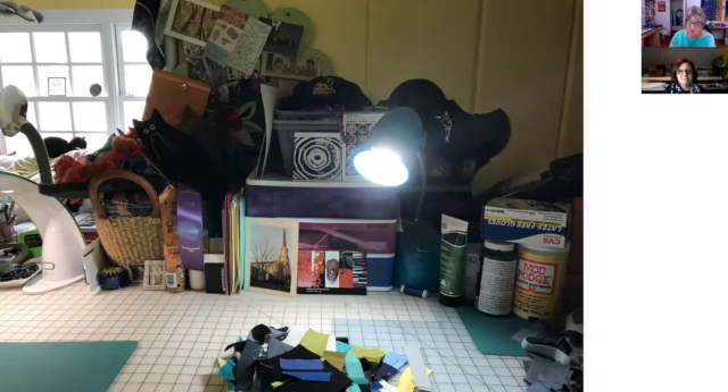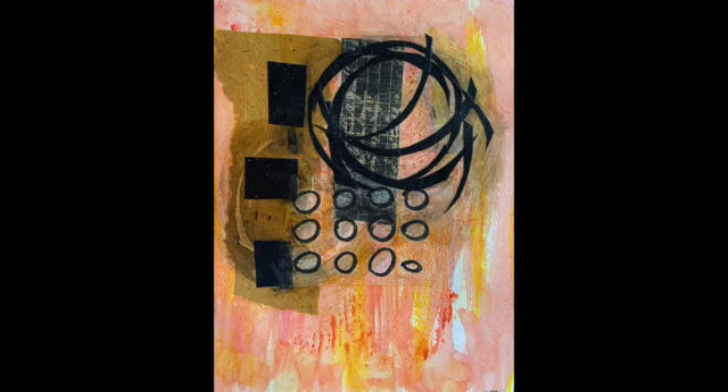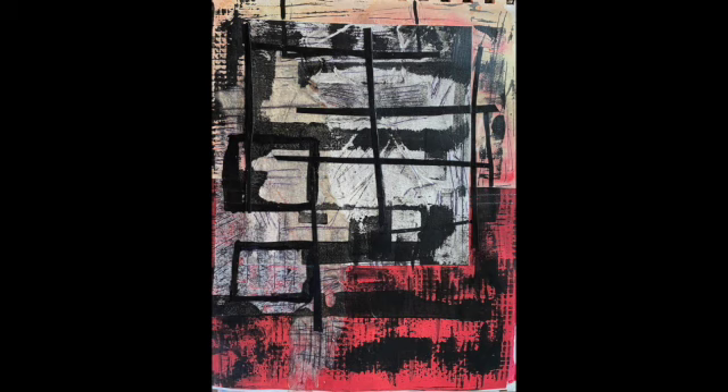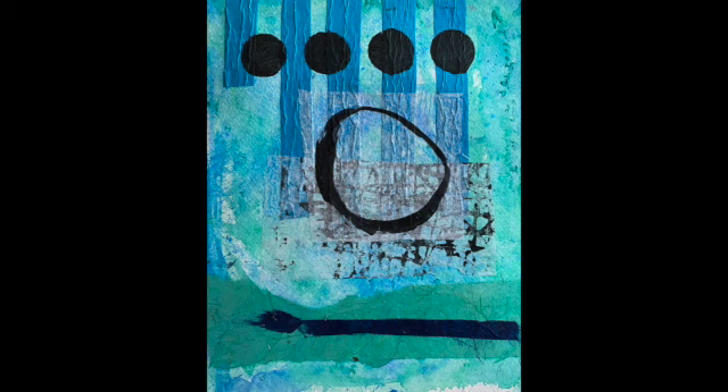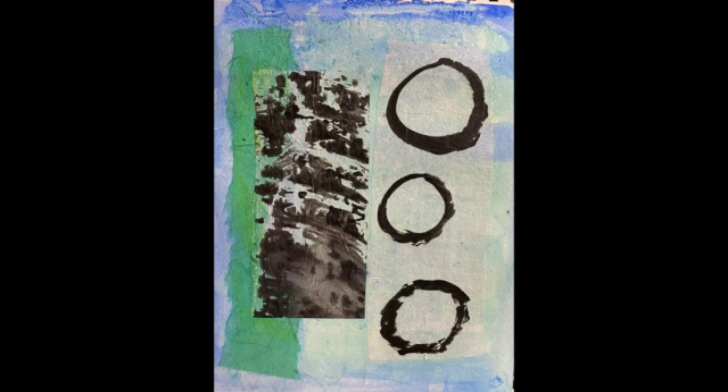My current obsession — you see the Mod Podge there? I've been doing a lot of collaging: Mod Podge, black acrylic paints, stamps, and papers. When I went to Japan in 2018 I bought a lot of paper. Japanese paper is fabulous — there are so many different textures, colors, and types. I've been playing with that recently; it's a lot of fun.